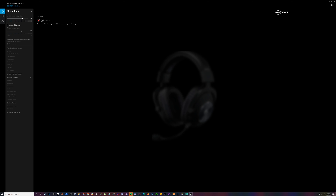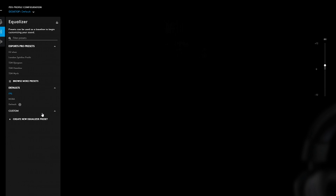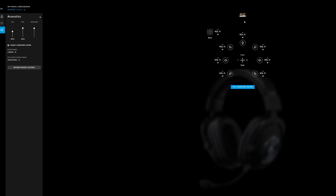The equalizer is obviously the sound you're hearing — it's set to FPS at the moment but there are various others you can choose from, like esports pro presets. Down here it says 'update onboard memory' — you can pick which setting you want, click save, and it'll store that. So if you're playing on console you can set these to whatever you want and hopefully get that sound through the 3.5mm. In here you can also see the surround sound options.